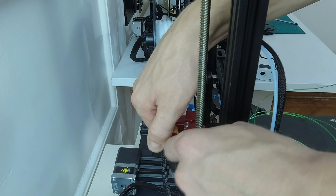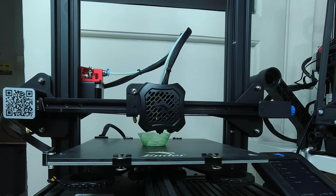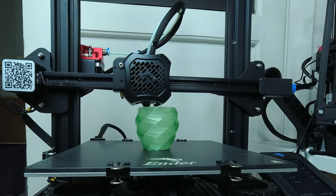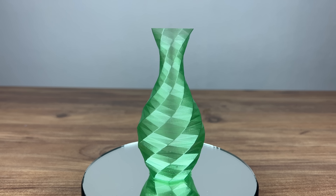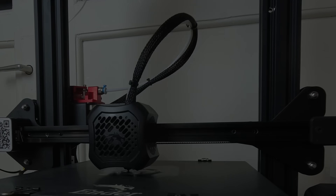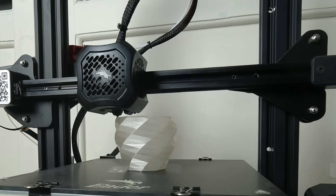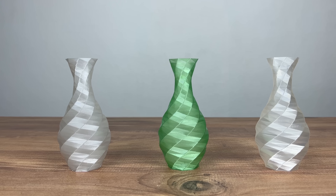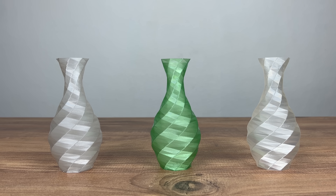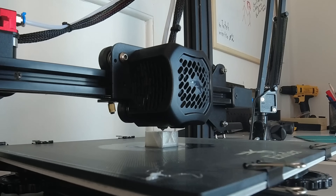Now let's print something with our new filament. I really didn't expect that the quality of the prints would be that good — just wait for it. I printed one more vase from the filament from a Coca-Cola bottle. Here we can compare two vases made from our eco-filament and one made from a bought one. Guess which one is not made from the bottle and let me know in the comments. I was so curious how a calibration cube would look like and I was really impressed.